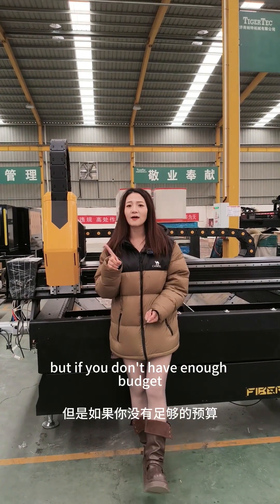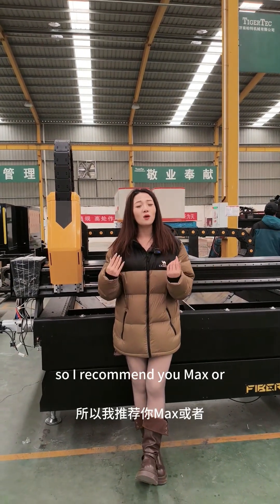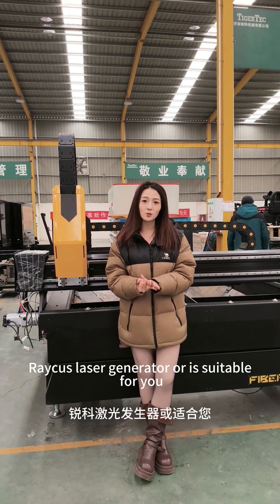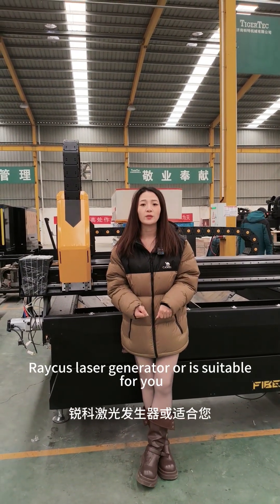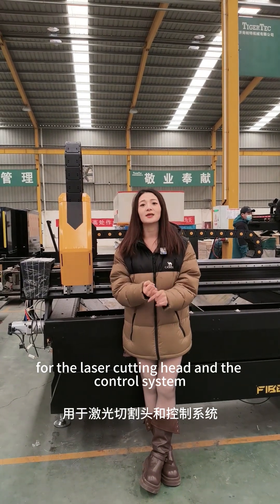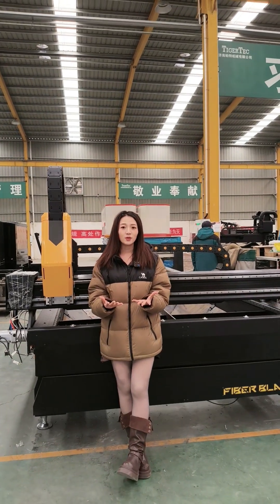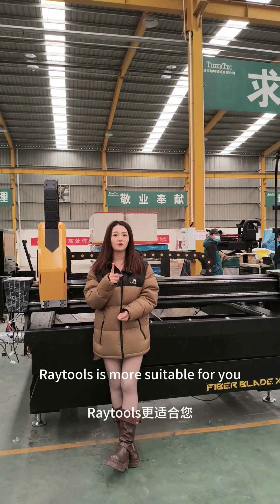But if you don't have enough budget, I recommend you Max or Raycus laser generator — both are suitable for you. For the laser cutting head and the control system, I recommend you Raytools. Raytools is more suitable for you.